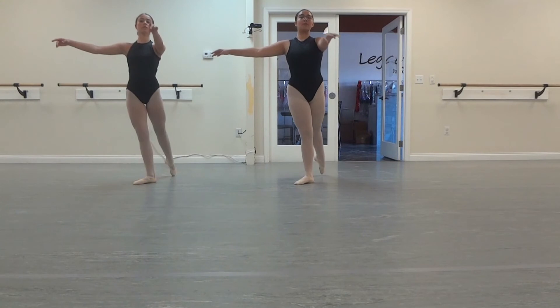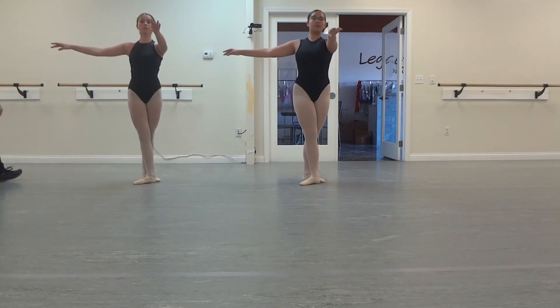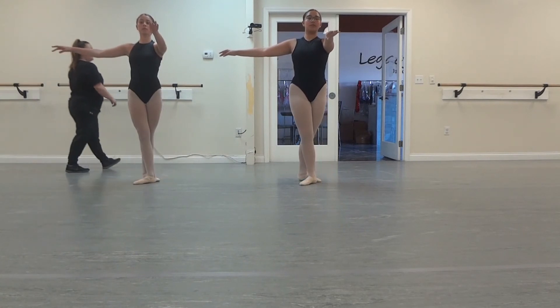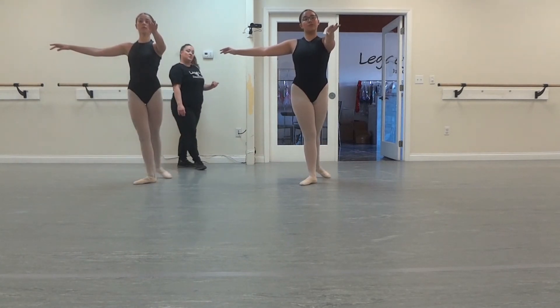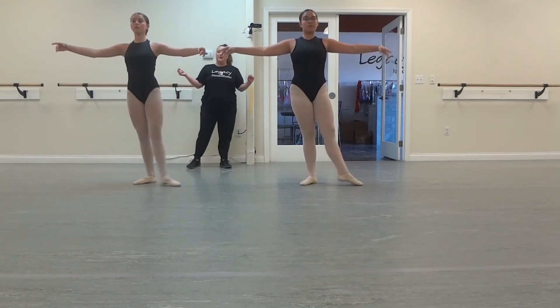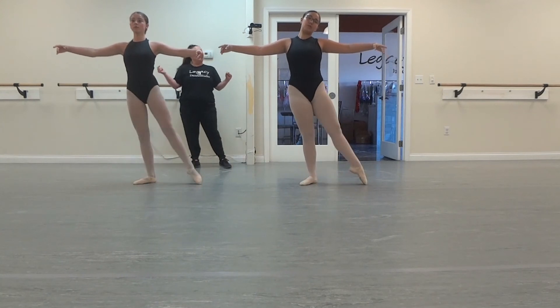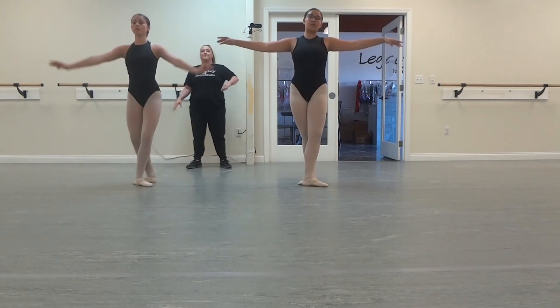Good, and good. 1, small, and 3, 2, good. And that's on the 3. To the side. 1, 2, good. 3, and su-su-up. 4, 2, good.